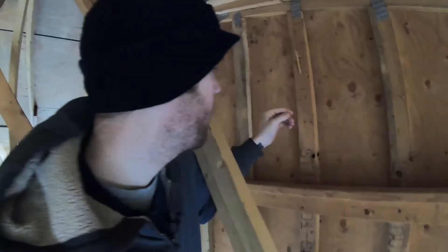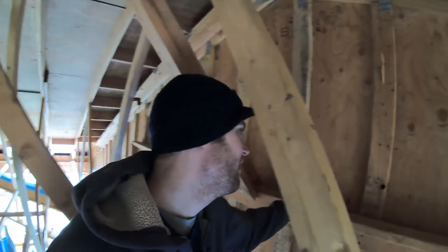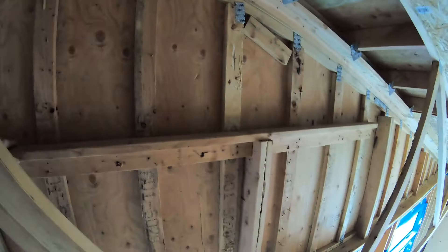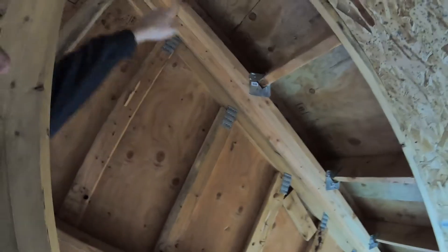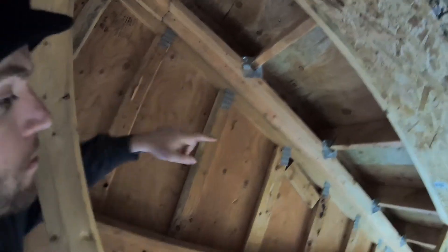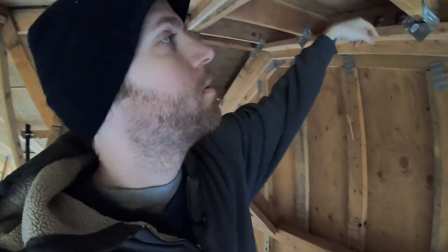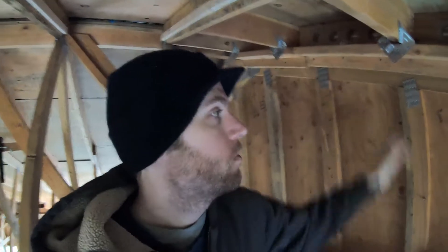I'm going to take a minute to talk about this gable. In a previous video, I talked about what all this junk was — it was basically to strengthen the three-foot overhangs that we have, because these lookouts were just toenailed down to the top cord of this gable-end truss.